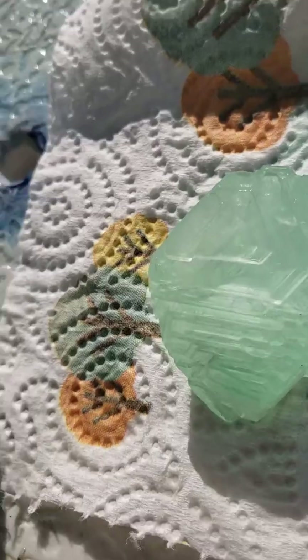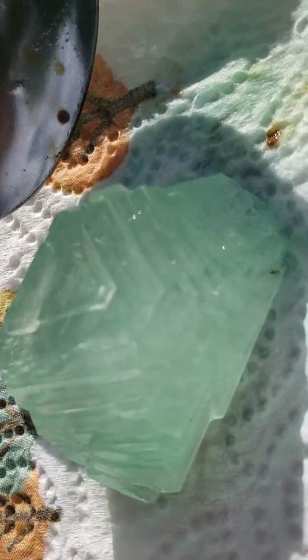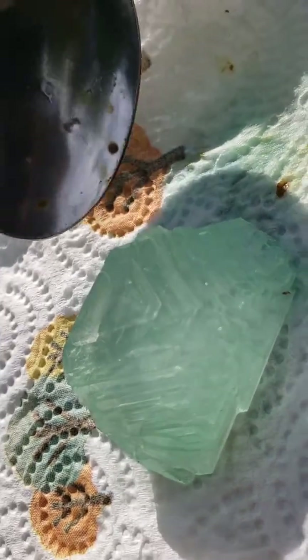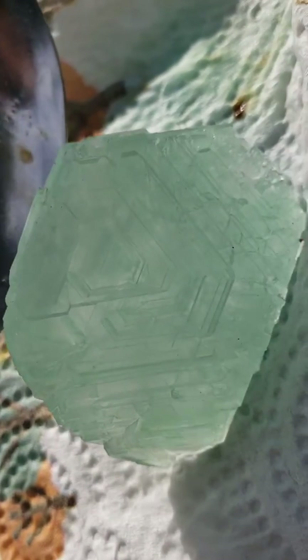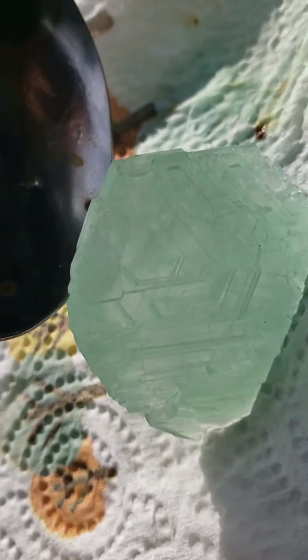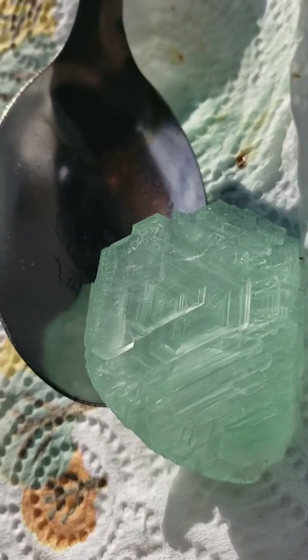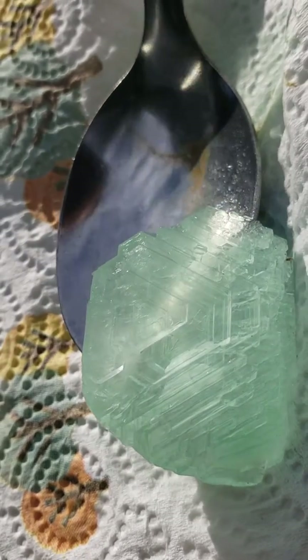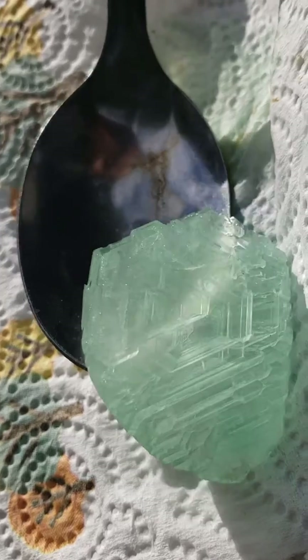So the potassium aluminum sulfate actually grew back, but the problem is it didn't change colors. It looks cool though. Next time I'll try it with some glow-in-the-dark ink to see if I can make it glow in the dark.